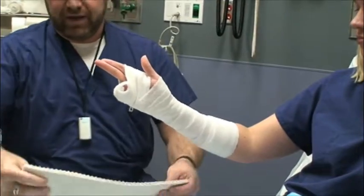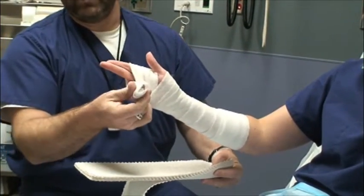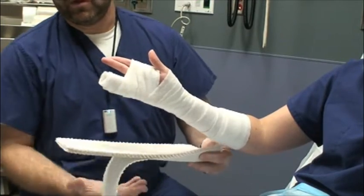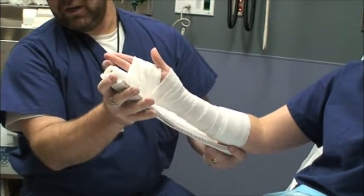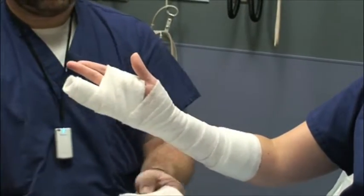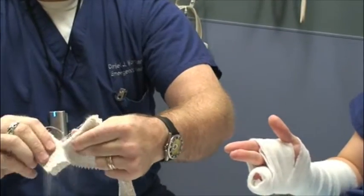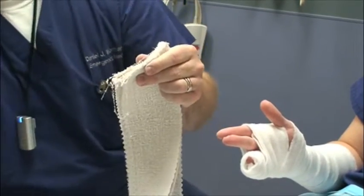For upper extremity we're going to have 10 layers of wrap. You can put this mold — it's easier to just do it straight — going out from the tips of the fingers and measuring back. This material is usually pretty easy to tear, but if you have problems you can go ahead and use a pair of scissors.